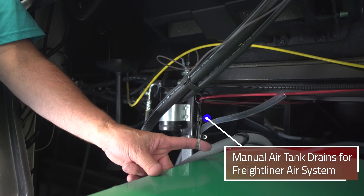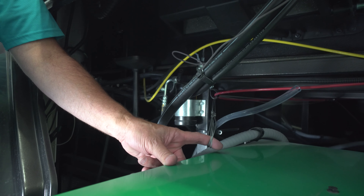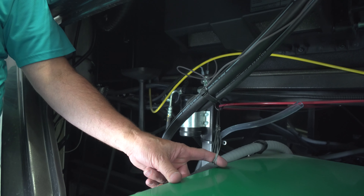One thing to keep in mind with your air filter is it is a paper cartridge. So every two years you're going to want to change that regardless of where the gauge is at. But that's just one of the first things I want to show you that's an obscure feature on the SportsCoach.